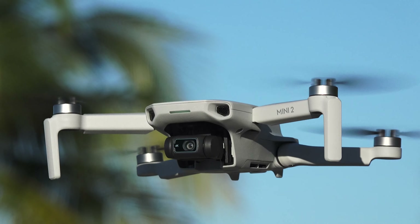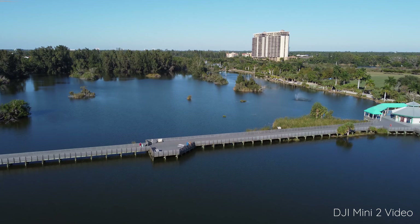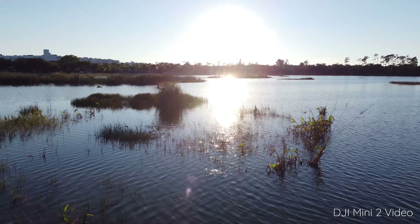Of course, all the same rules still apply when it comes to airspace and drone regulations, so make sure to check your local laws and regulations before flying.